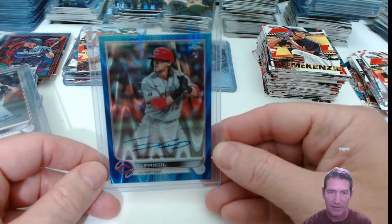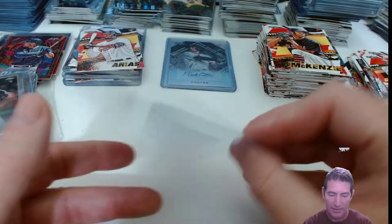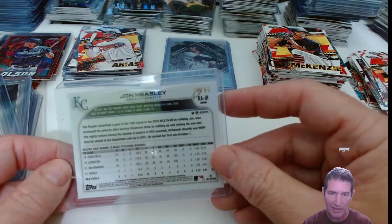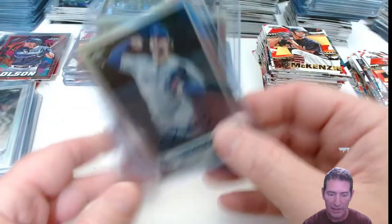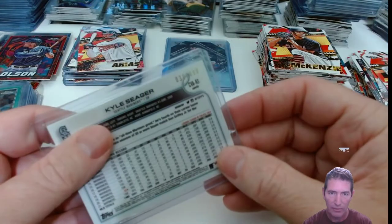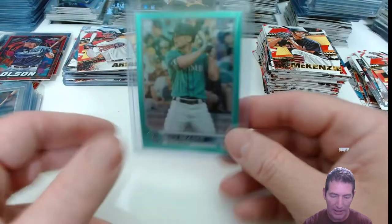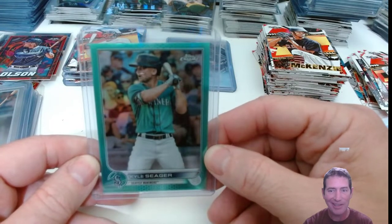TJ Friedl for the Reds — Blue Lava, numbered to 150. Another one, base this time, same break. So pulled three out of his in that one. And John Heasley for the Royals — we got a True Gold, number 26 out of 50 on the True Gold for Heasley. Then we pulled two more Heasley base autos. Then we pulled a Kyle Seeger — that was actually a parallel, not an auto, wrong pile! It was like a teal or aqua, numbered to 199, beautiful card, beautiful color match — spot on with that jersey and stuff. It's gem mint; I may get it graded just because it looks freaking amazing.